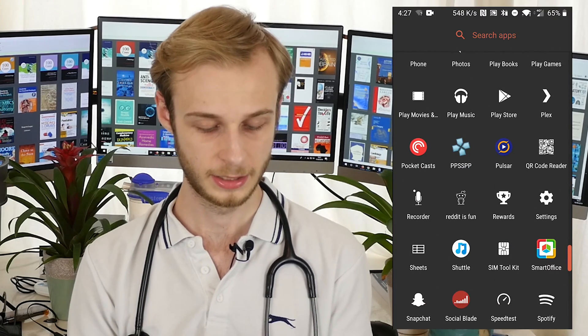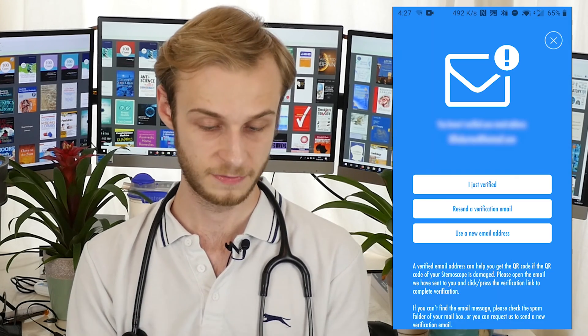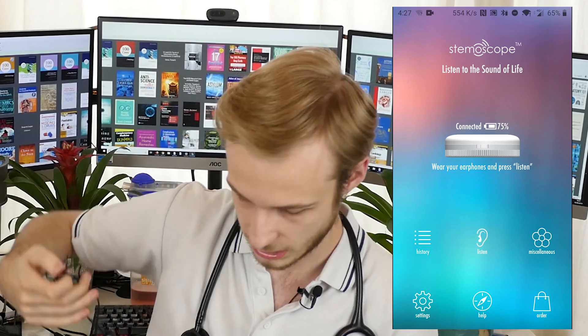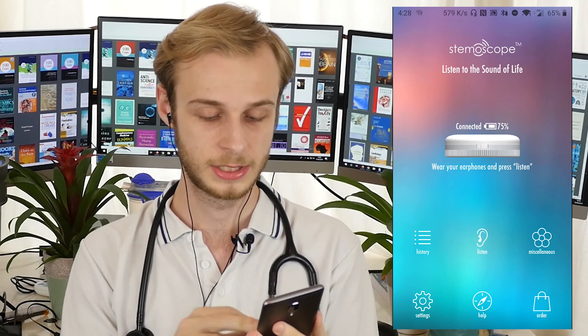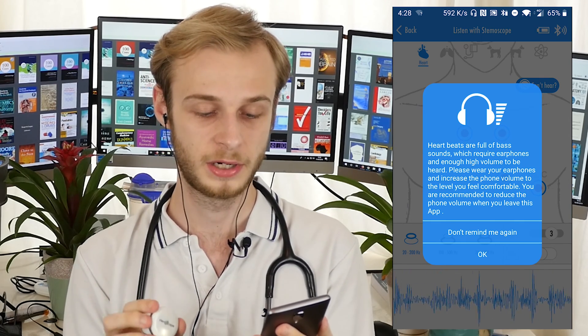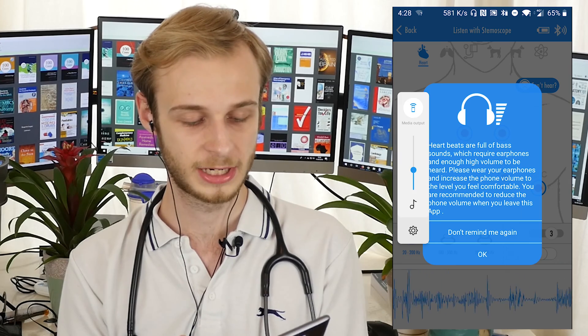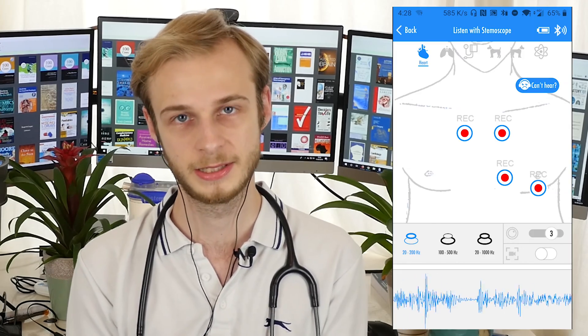So now I'll show you how easy it is to use. The first thing you have to do is turn it on, after which it will start to flash, which you can see there. Then we'll go ahead and launch the Stemoscope app. So now it's connecting, trying to find our Stemoscope — which it's found. You can see we've got it connected, and it's prompting me to put in some headphones. I'll put in my cheap wired ones and then press listen to get going. We get this warning: heartbeats are full of bass sounds, which require earphones and enough high volume to be heard. Heart sounds are really bass heavy, so I would actually turn your volume down slightly before you begin using it, just so it doesn't deafen you, because it is quite sensitive.